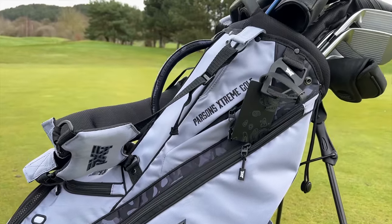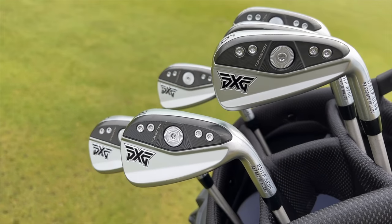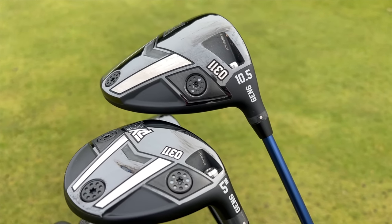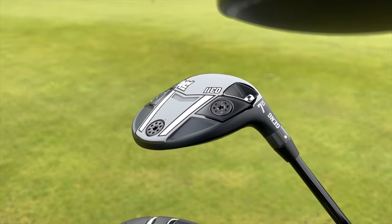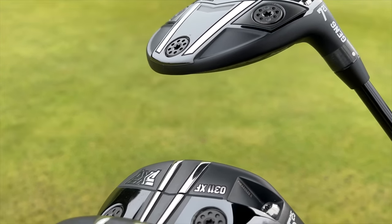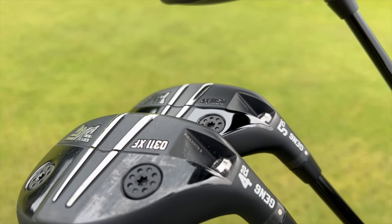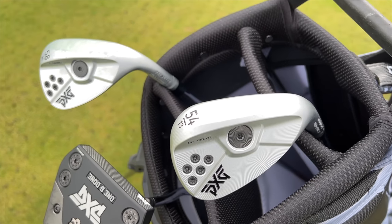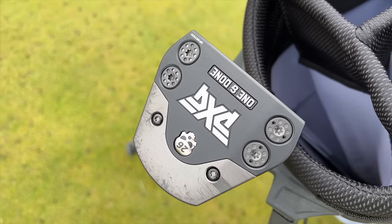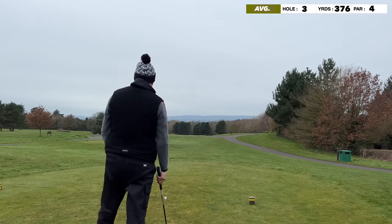In today's video I managed to get my hands on a full bag of PXG Gen 6. I've got the Gen 6 0311 P irons along with the driver 0311 Gen 6 10.5, a 5 wood, a 7 wood at 21 degrees, a 5 hybrid at 25 degrees, a 4 hybrid at 22, two Sugar Daddy wedges — a 54 and a 58 — a one-and-done mallet style putter, and the new PXG ball.